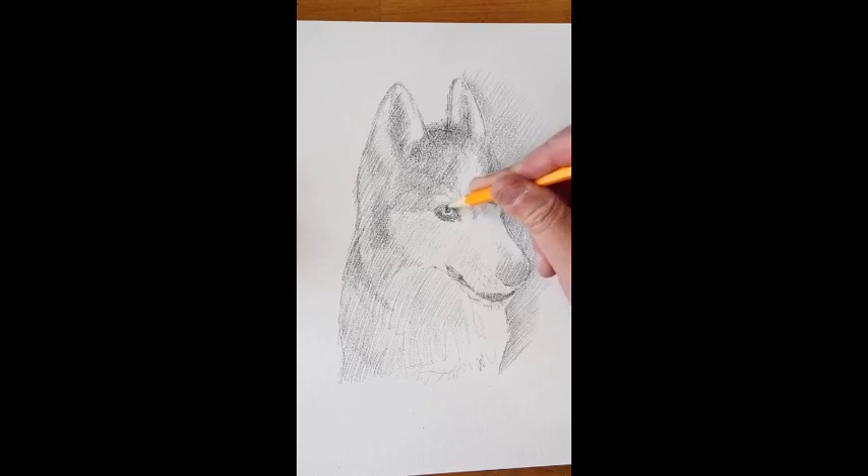Huskies — especially the black and white ones — have very dramatic features and you can really see their emotions. I could always tell when Tala was sad or happy. You could literally see her smile, or if she was sad you could see that too.